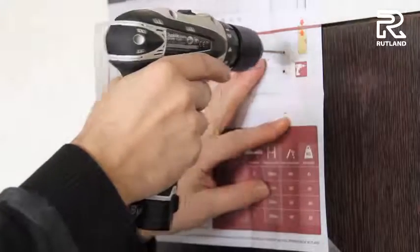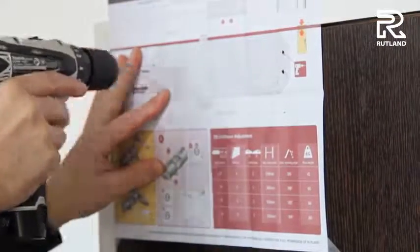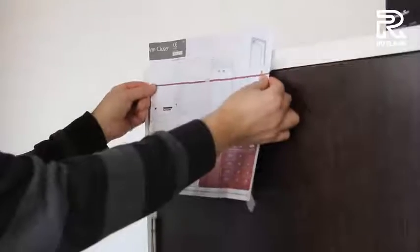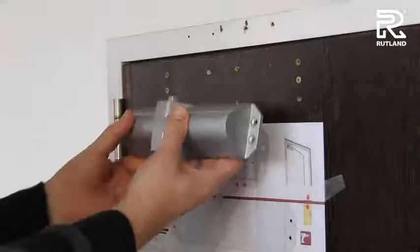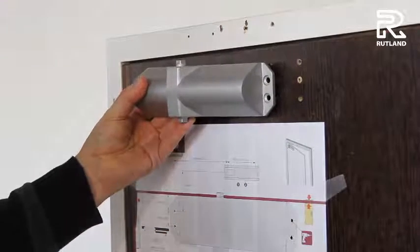Drill the pilot holes and drill the frame. If you position the template a little lower on the door, it helps for future reference. Fit the door closer to match the handling of your template.